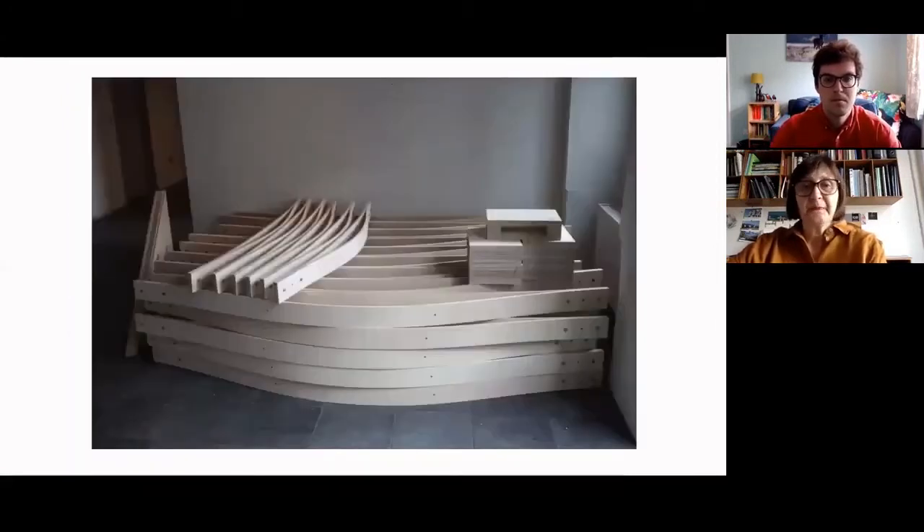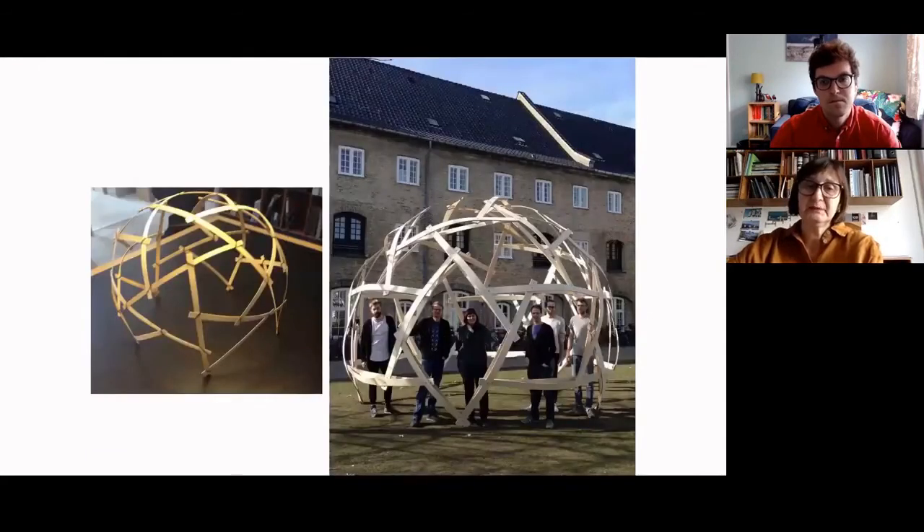It started with models, then we developed this kit of parts — we created these curved plywood beams — and then we built this little pavilion. You see all the members of the team together with myself, my colleagues from BUB from Brussels, and two students from the Technical University.